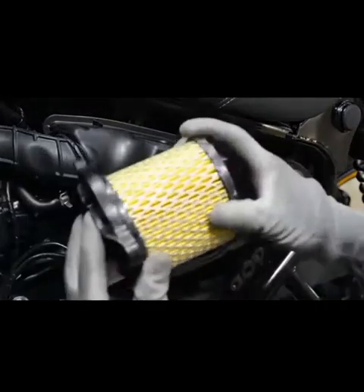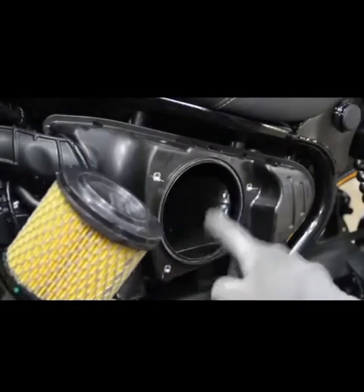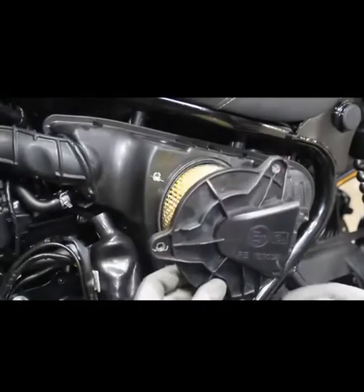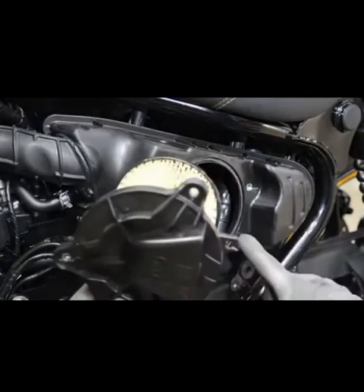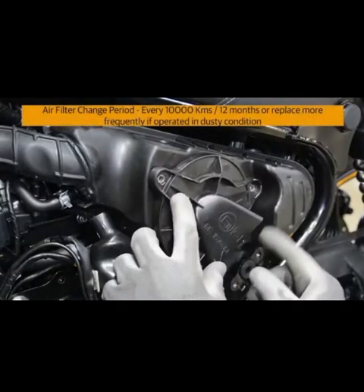Assemble the air filter element back to the air filter cover. Air filter change period: every 10,000 km or 12 months. Replace more frequently if operated in dusty conditions.